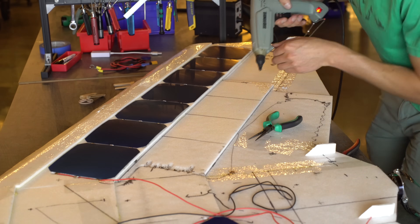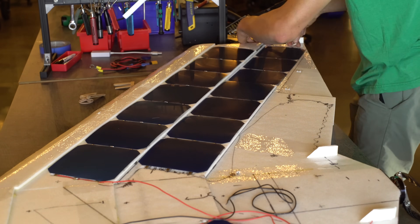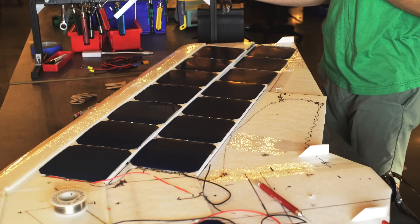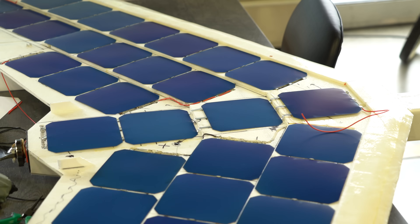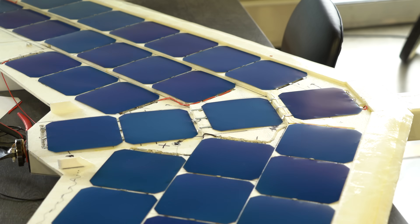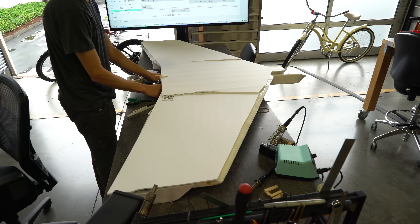Attaching the solar cells to the foam turned out to be quite a challenge. I didn't want to glue them on because that would make it impossible to reuse them in the future. I ended up using little wire staples to secure down the tabbing wire between each cell, with the staples held into the foam with hot glue. These cells are insanely delicate so I built a cover to protect them during storage and travel.